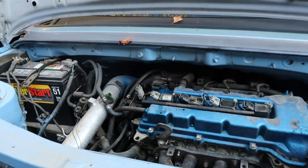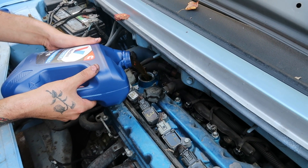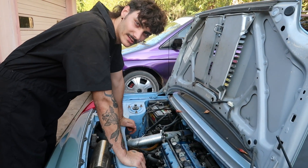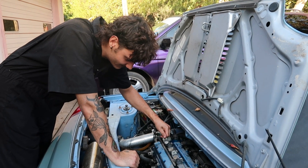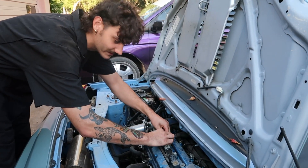I'm going to crank the engine over without letting it start so we can build oil pressure and get the bearings lubricated before putting load on them. We're going to unplug a couple coil packs — that'll be enough to prevent it from starting while still cranking and circulating oil.